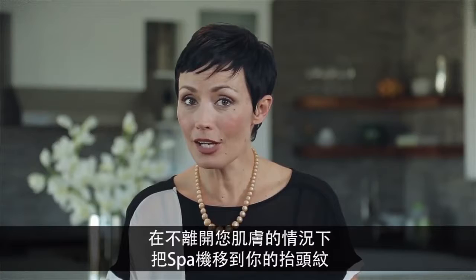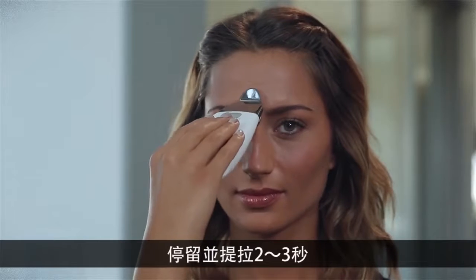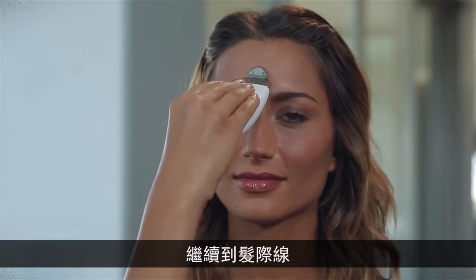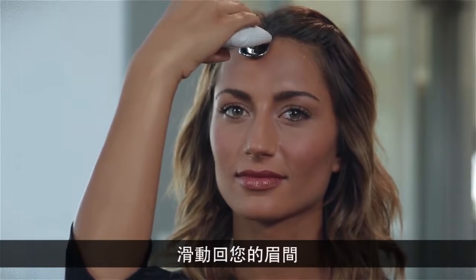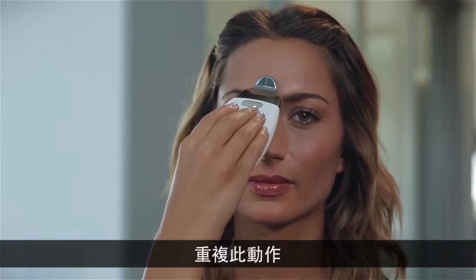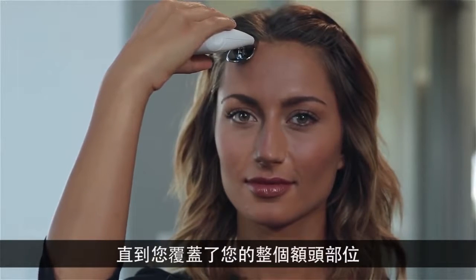Next, without breaking contact with your skin, move the spa up to your thinker lines between your eyebrows and pause and lift for two to three seconds. Continue up to the hairline, pausing and lifting again for two to three seconds. Glide back down. Repeat this movement, gliding across the brow until you've covered the entire forehead area.